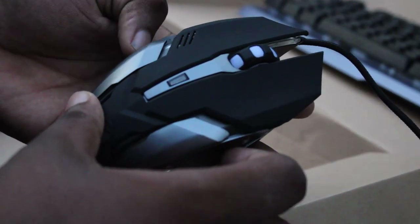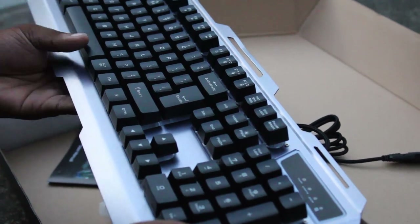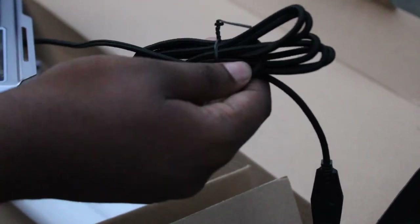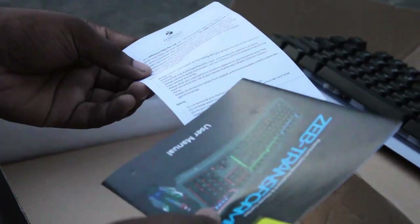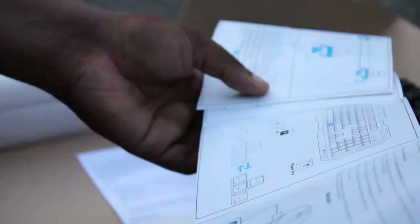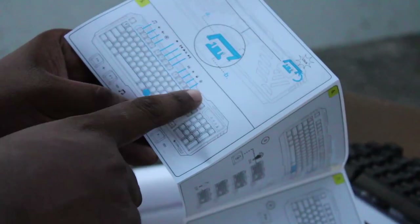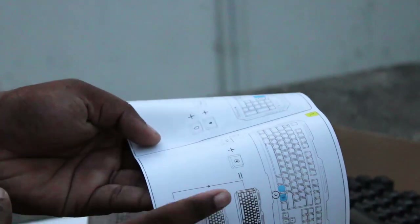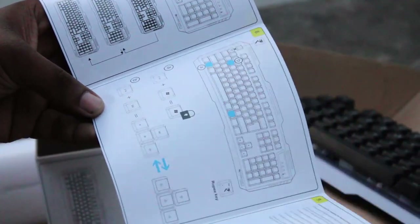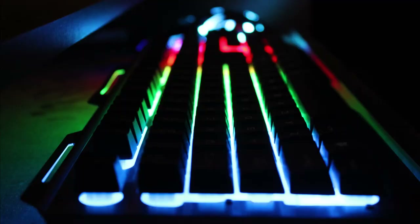There is a PUBG button. There is a color change in RGB. There is a mechanical keyboard with a key, a wire, a thread, and a cable. There is a user manual. In this box we can use this keyboard. There is a shortcut — you can use this RGB keyboard.